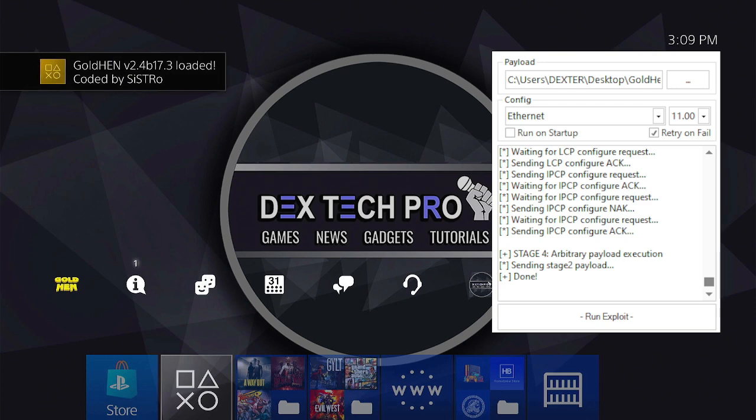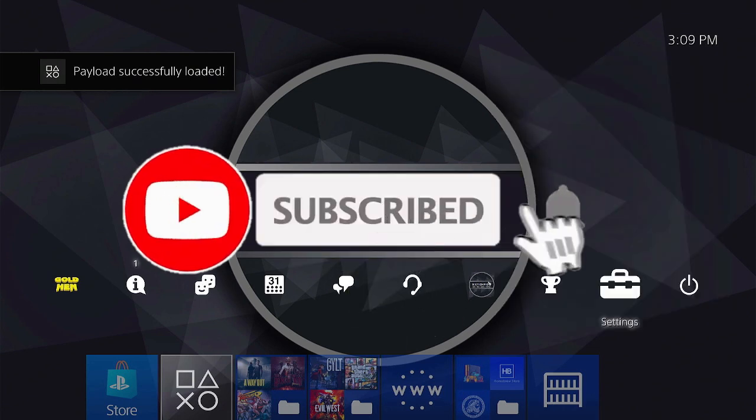The new GoldHEN is injected and I just successfully jailbroke my PlayStation 4. Happy jailbreaking! Please don't forget to like and subscribe.